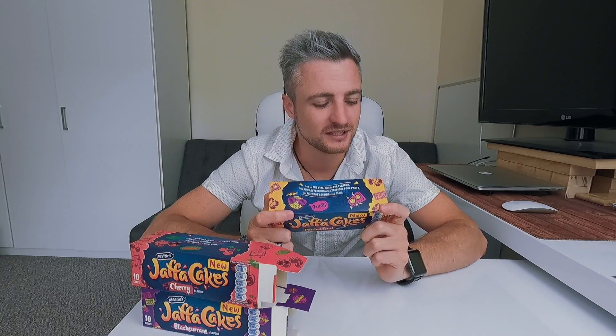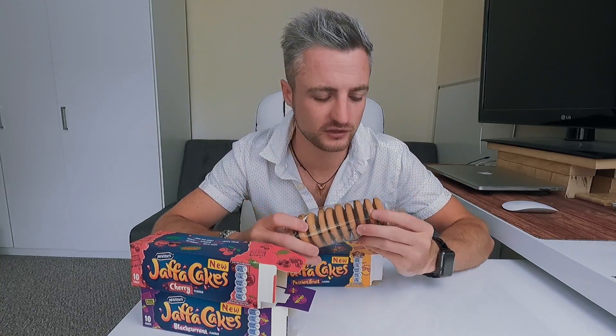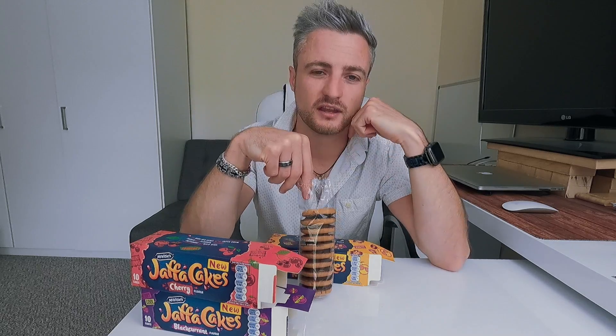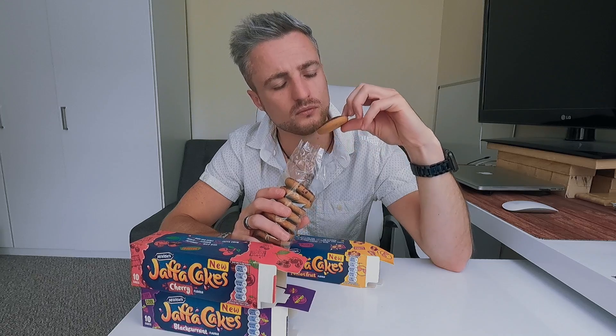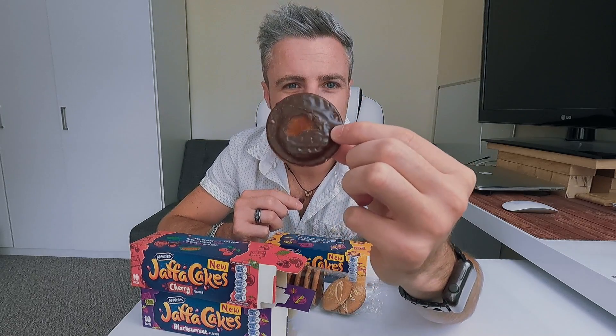Oh guys, this one I am so so excited for. I love anything that is passion fruit. Again, that one at the end is always brown. In South Africa we call passion fruit 'Grenadella.' As you can see the chocolate peeled off a little bit. Okay, this better be good. I'm going to try and get the jelly.